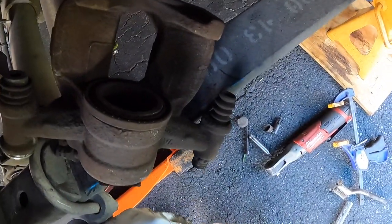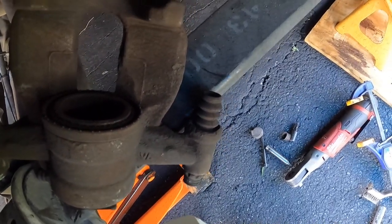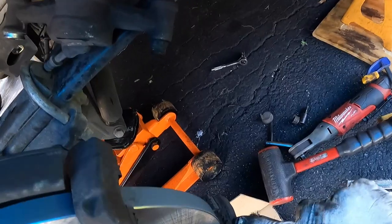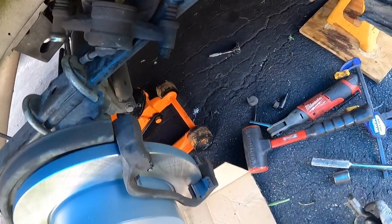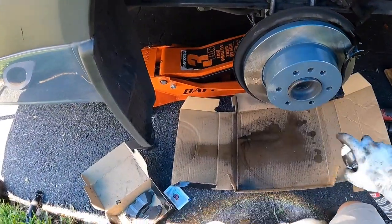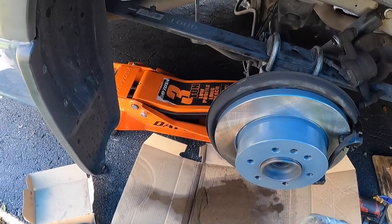Get that nice and tight. Note you can't use an impact on the top bolt because there's not enough room, so use a hand wrench. Now we're almost ready for the pads. I'm going to knock off a little extra brake dust and then hit everything with a little more brake cleaner to keep the pad surfaces 100% clean. In your box you're also going to get some grease. The way I like to apply it is a little bit on each side of the surface that rides through the slides.